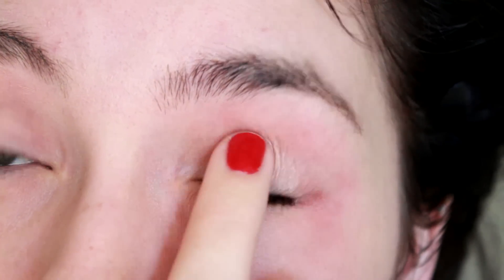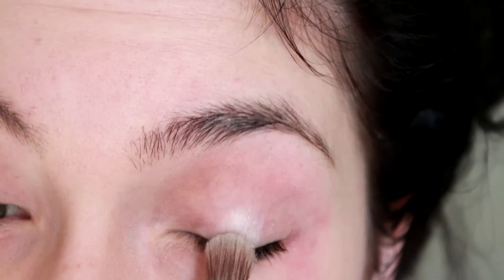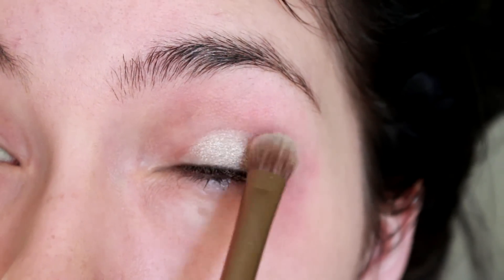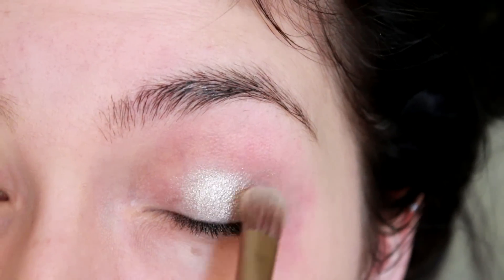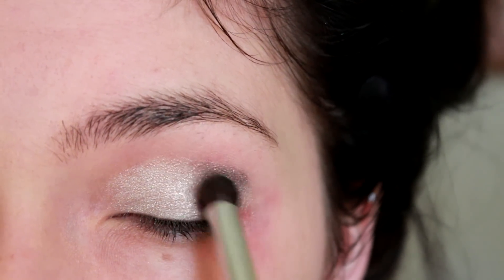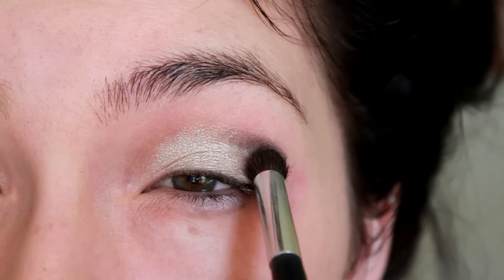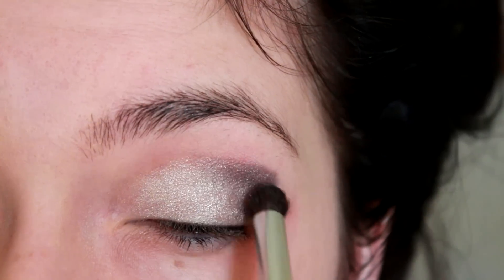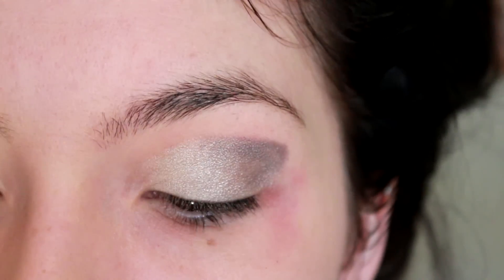As always, you need to start off by priming your eyes. Afterwards, I'm taking a super shimmery silver color — this is actually Verve from Naked 2 — and putting it all over my lid. Now I'm taking a dark shimmery gray color and putting that into my crease, kind of making an angled shape. The best way to describe it is to just look at it.